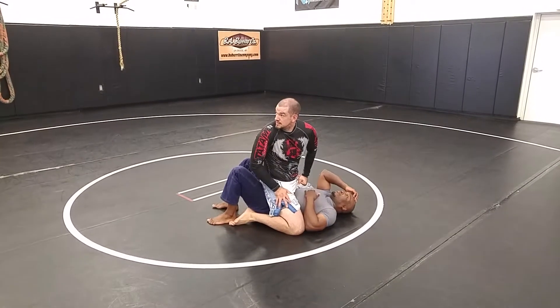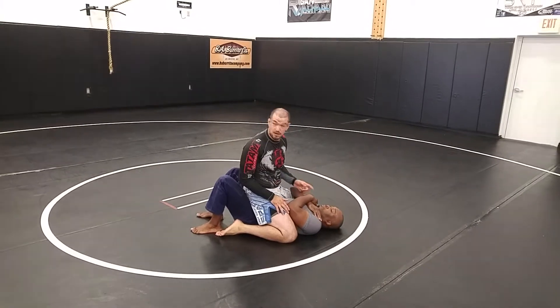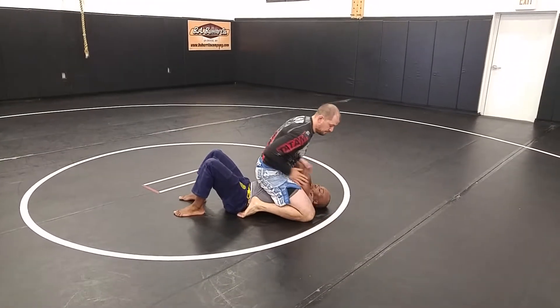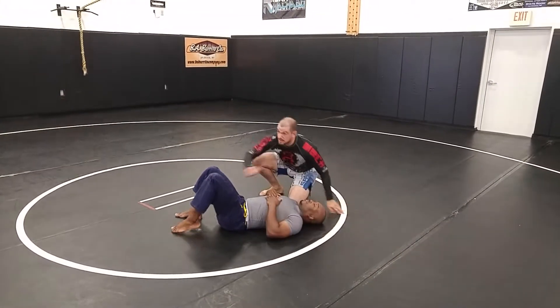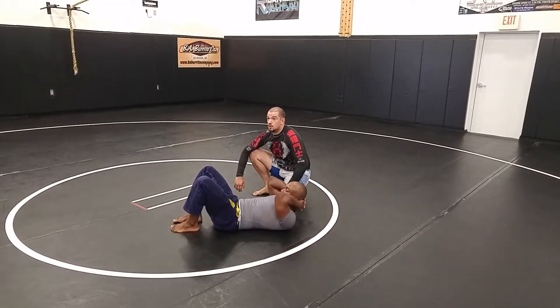I'm up in a nice high mount. I'm underneath his elbows so he can't immediately shrimp out. And then I can start working my way up, isolating his elbows. Just kidding about the eyes part. Any questions?